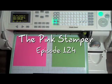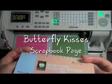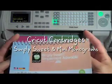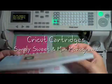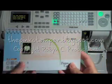Hi everyone, it's Robin the Pink Stamper and today I'm going to show you how to make something using the Simply Sweet Cricut cartridge that will be released at the end of this month or the beginning of July, and I'm going to be mixing it with mini monograms.